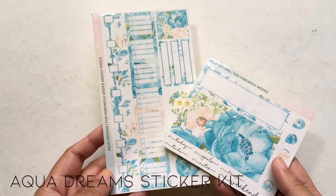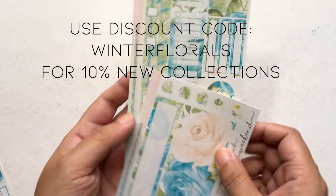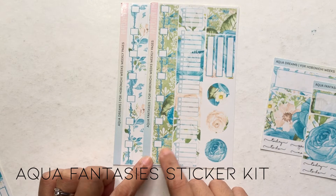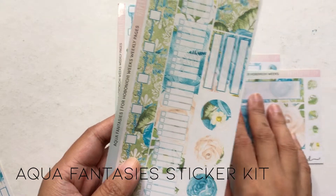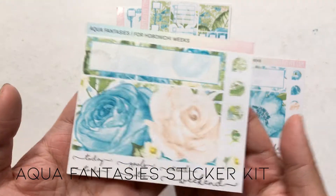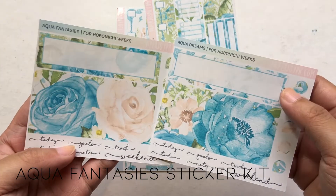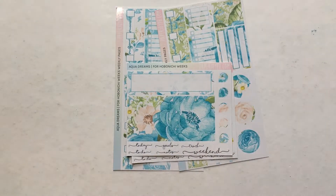So this is Aqua Dreams from the Dreaming in Aqua collection. The theme here is winter florals — it's very blue and cream. This next one is different from Aqua Dreams because it has a lot of green in it still. Here's the first page and the second page, and the bottom bar has flowers — a different flower combo from Aqua Dreams. This one is called Aqua Fantasies.